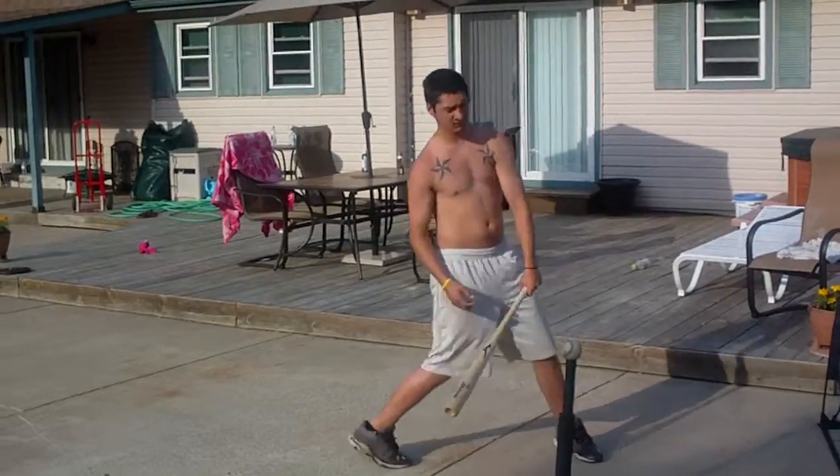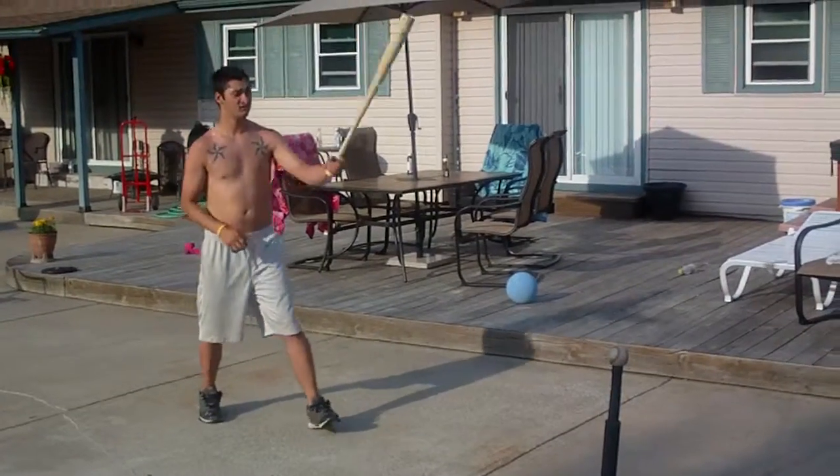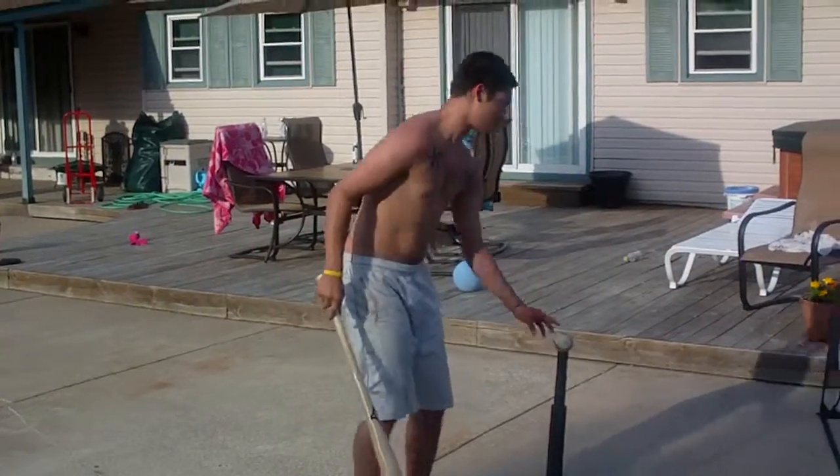He's going to walk up as if he's in the batter's box. He's going to naturally load because what happens is when he swings that bat back and grabs it with his other hand, he naturally loads. So he's going to naturally load the bat.